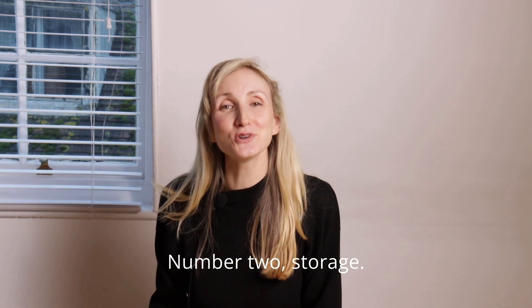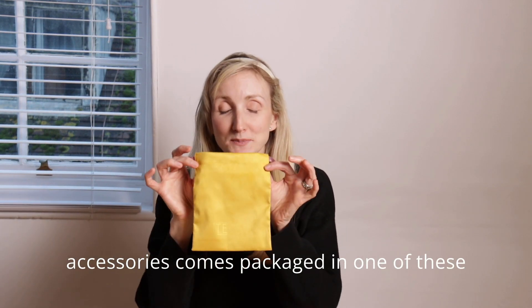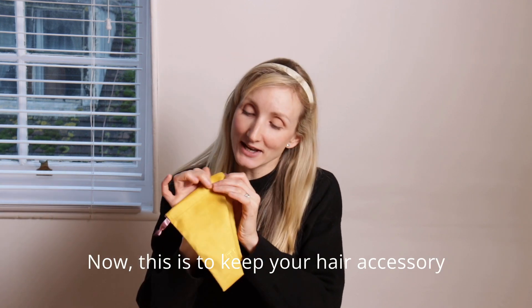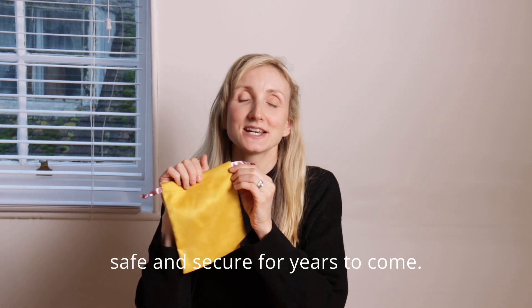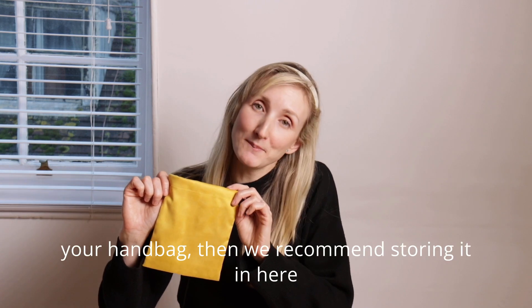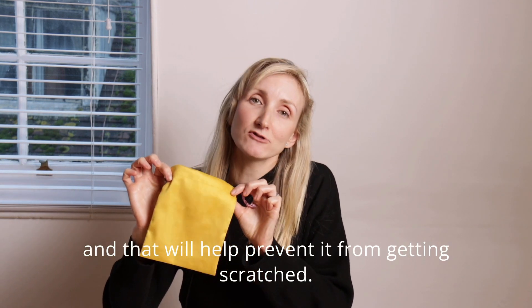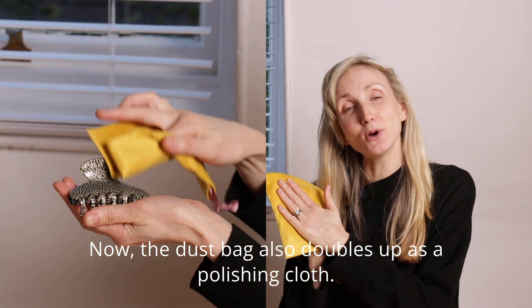Number two: storage. Each of our French handmade hair accessories comes packaged in one of these lovely brushed cotton dust bags. This is to keep your hair accessory safe and secure for years to come. If you like to keep your hair accessory in your handbag, we recommend storing it in here to help prevent it from getting scratched. The dust bag also doubles up as a polishing cloth.